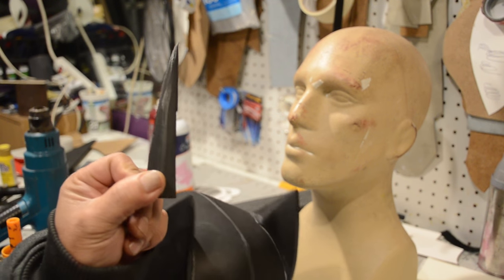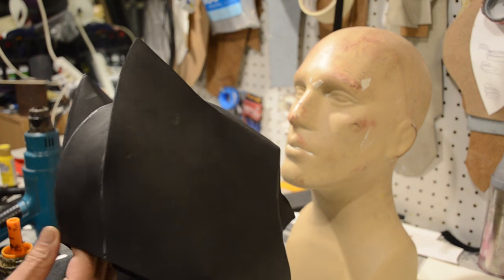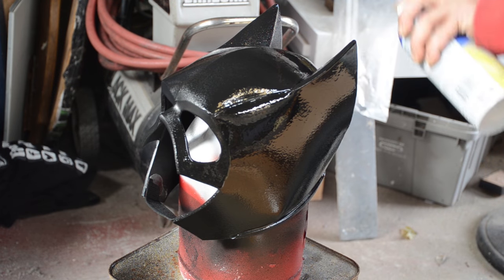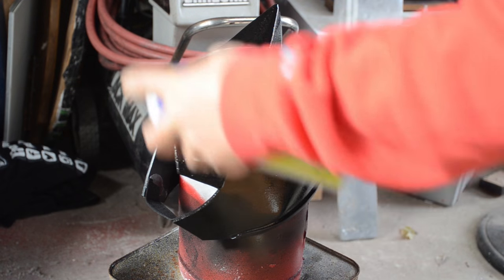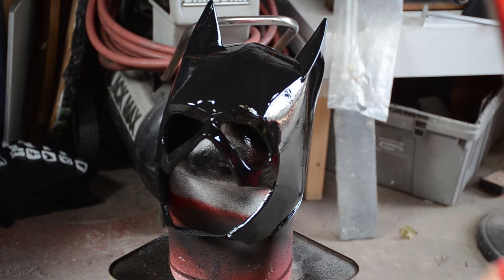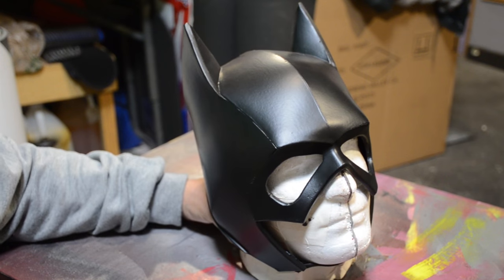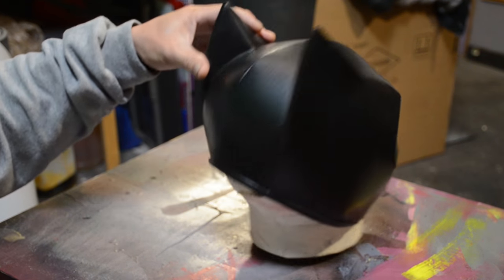After she tried it on, it was a little loose, so I cut off a small piece in the back and glued it down and it fit. Once all that was done, I applied a couple coats of Mod Podge and then went back and hit it with some Plasti-Dip. You could probably skip the Mod Podge and go straight to Plasti-Dip, but I actually like the finish I get when I use both. Once the Plasti-Dip is dry, you get a really nice matte finish.